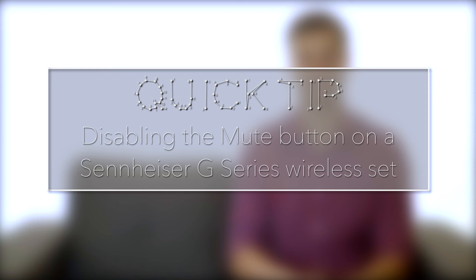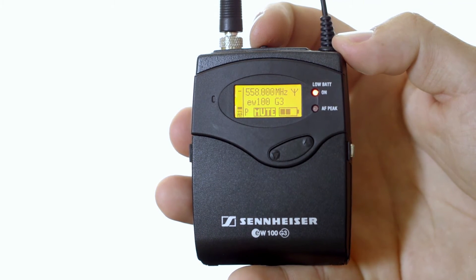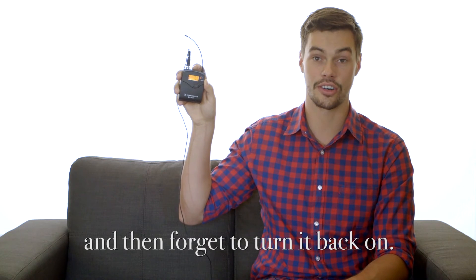I'm Joseph Pollack and this is a quick tip. If you've ever shot a live event, whether that's a corporate presentation or wedding ceremony, you've probably used a wireless system. These systems are great because you can get good audio straight from the speaker. But they come with one problem: a mute button. And sometimes the speaker will mute himself. So this quick tip is going to totally take away that problem.